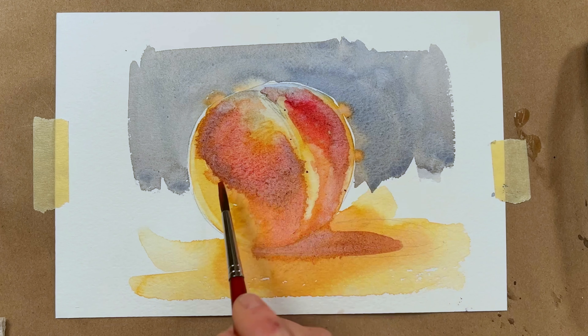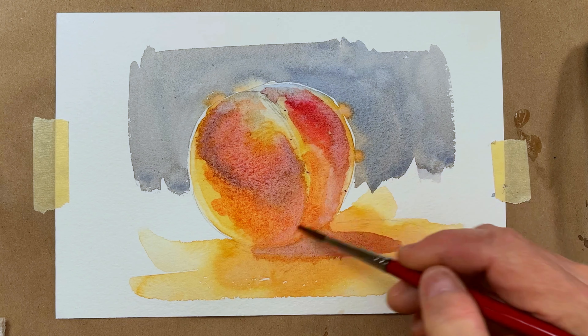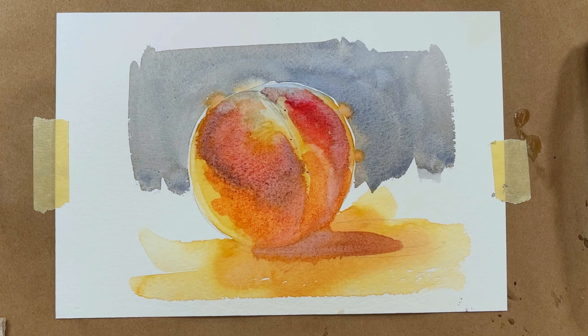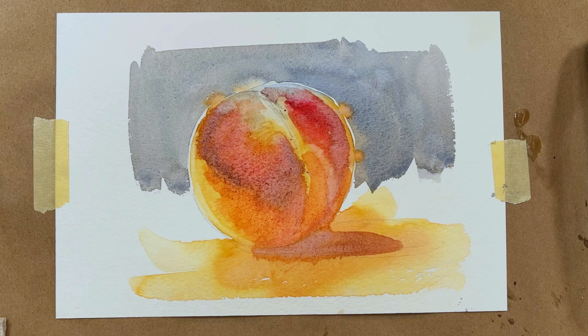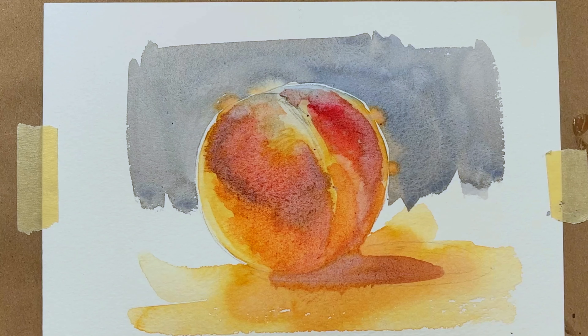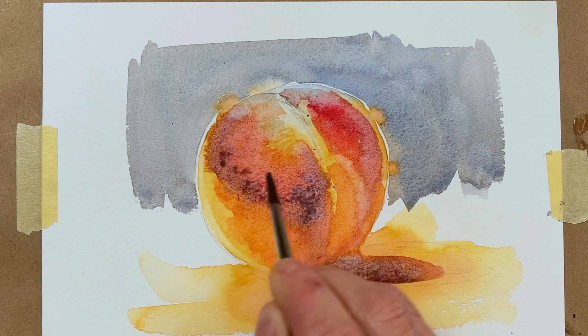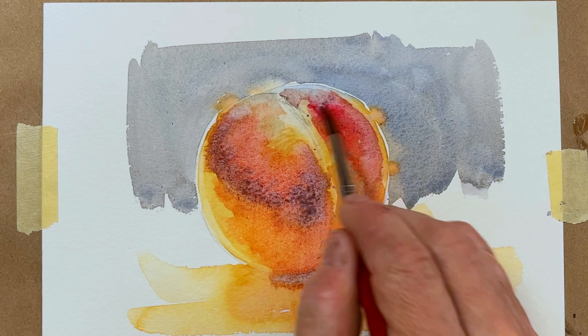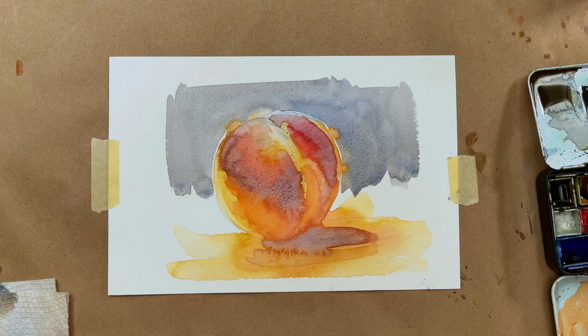I do have a couple of peppers coming up — one based off of the square and one based off of a cone. Those will be dropping sometime next week or the week after. You can kind of see all the interesting color variations going on; I'm dropping in some blue violet there, trying to get a surface modulation to the colors. It's really, really wet.